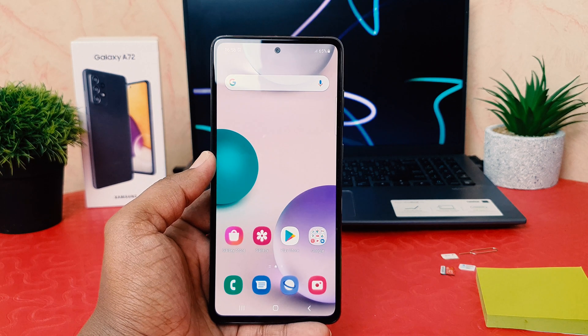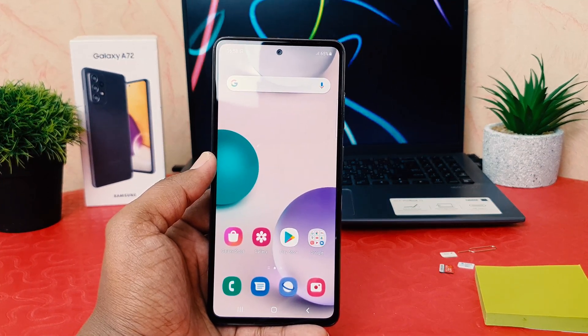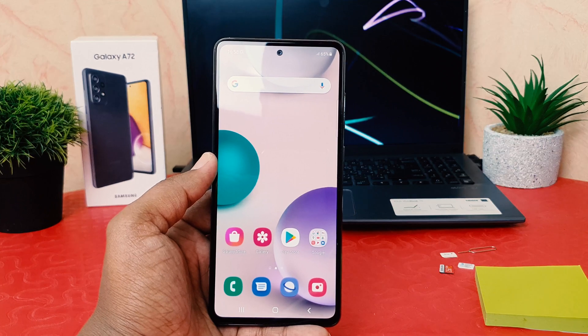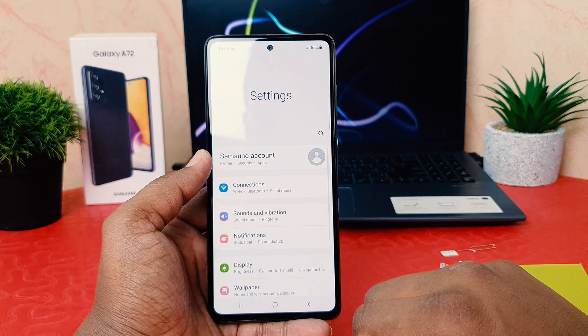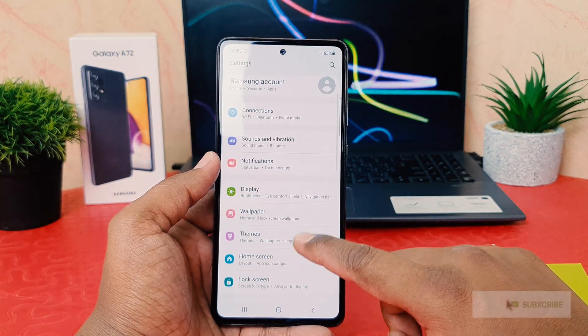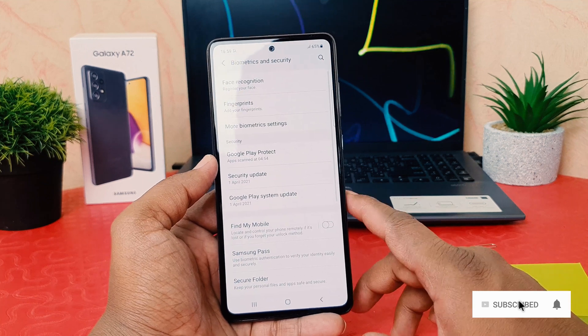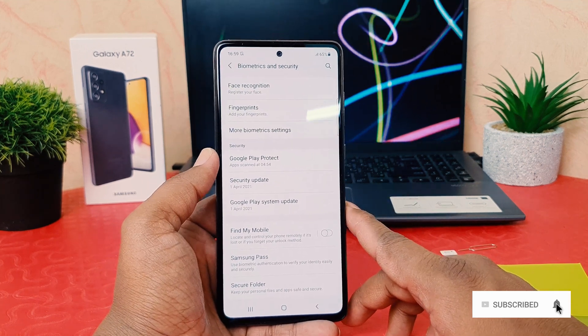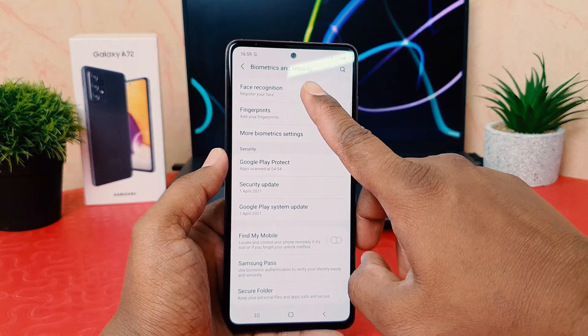You might have recently bought the Samsung Galaxy A72 and you're wondering how to set up face lock. In order to do that, you need to click on your phone's Settings section. Scroll down and find 'Biometrics and Security', then click on it. From the Biometrics and Security screen, click on 'Face Recognition'.